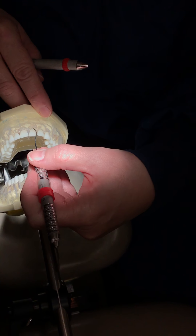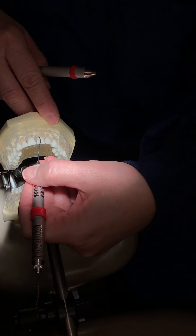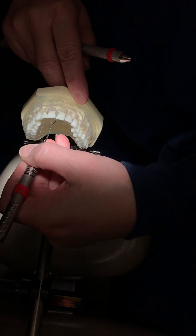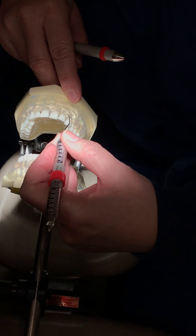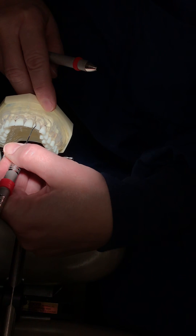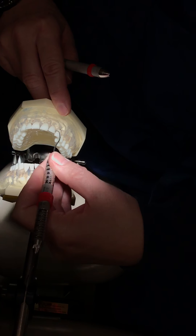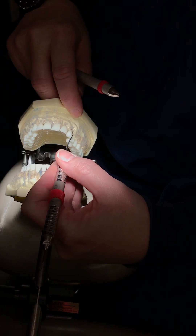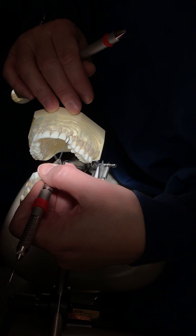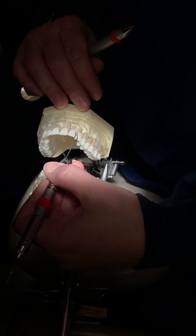Then I scooch a little bit. Drop my wrist. Lift my wrist up. First pivot. Second pivot. So: drop my wrist, line angle, lift my wrist up, pivot and pivot. I might even have my patient lean away from me a little bit. Pivot, pivot, lift my wrist and pivot again.